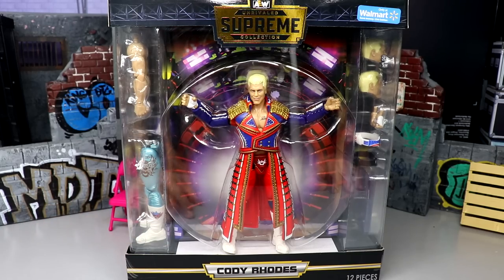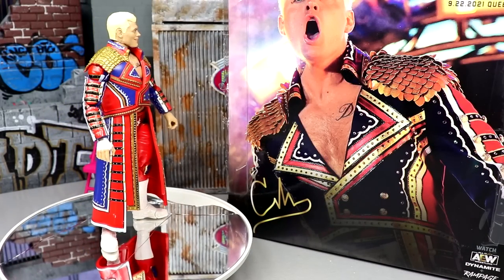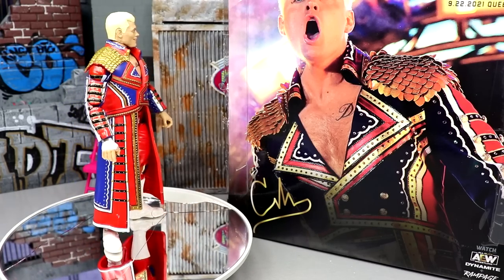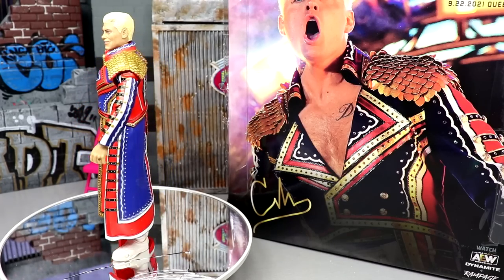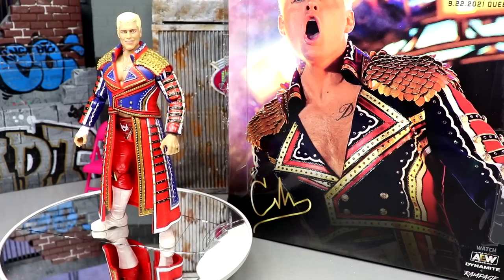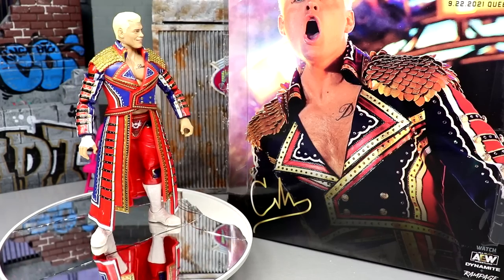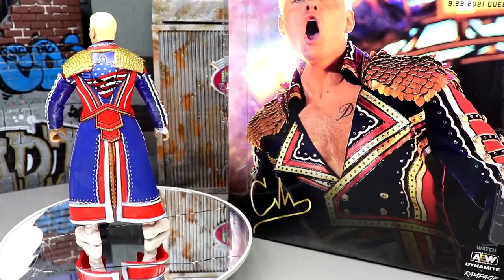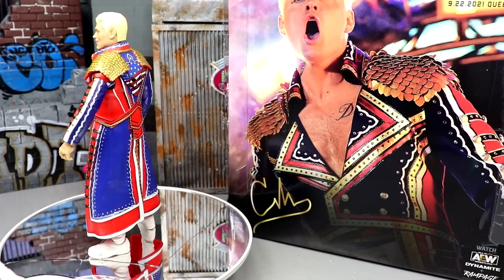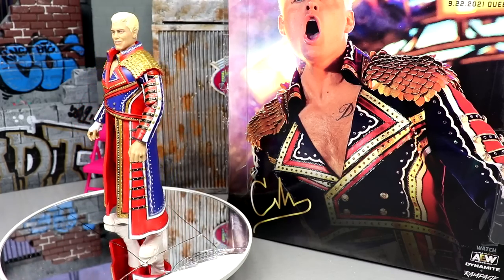Here's the Walmart exclusive Supreme Edition Cody out of the packaging. We're getting basically a repaint here, but I am excited. I do want to compare the two editions to see the changes. We also have a Walmart exclusive Kenny Omega coming soon — that one is completely different, with different tights, different interchangeability, a new jacket. There are some things I wish they'd done with this Cody compared to his original Supreme edition, but I'm all for new figures and getting more Cody's with more playability and interchangeability.